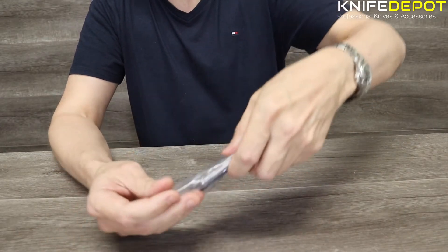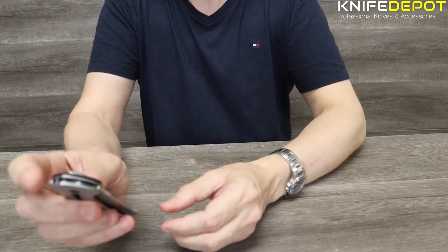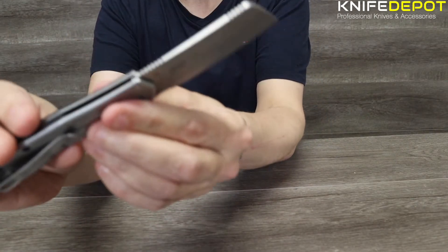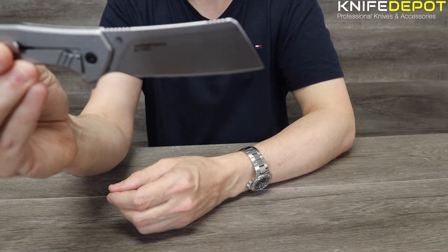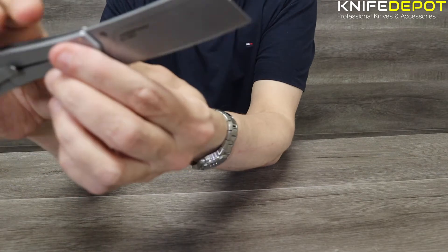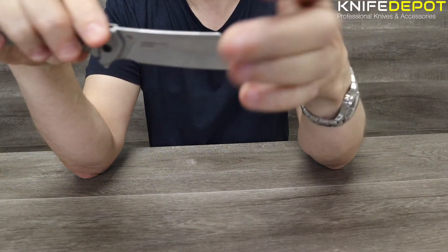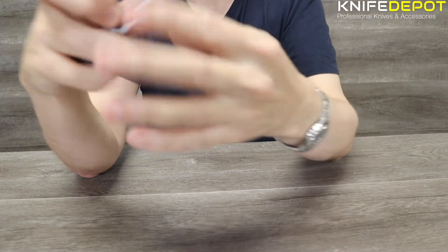We'll get straight into the actual Bracket. The Bracket is a flipper, but it's a cleaver. These are becoming quite a popular knife on the market at the moment. Not your everyday use sort of knife, but perfect for the campfire, great for preparing food, just general cutting and stuff like that. You're not going to stick the knife into yourself, which is pretty good, but it is more designed as a cleaver.